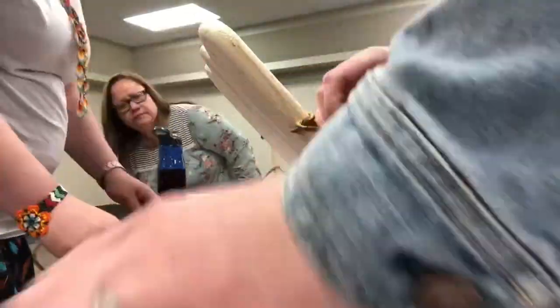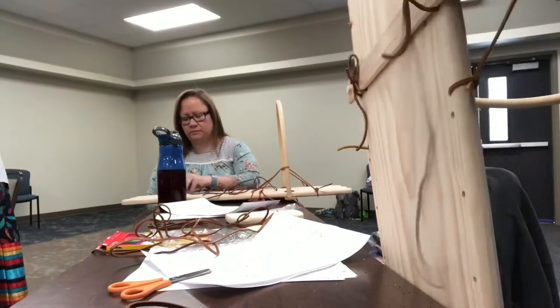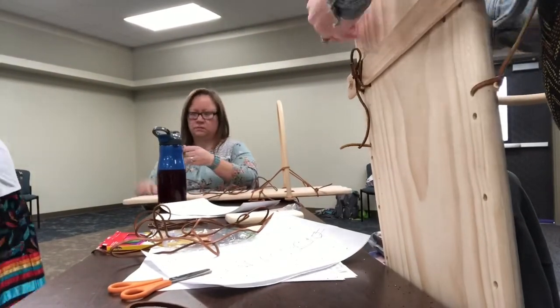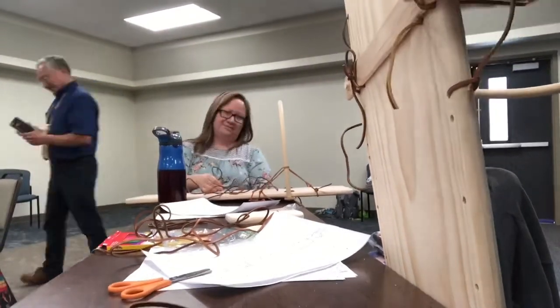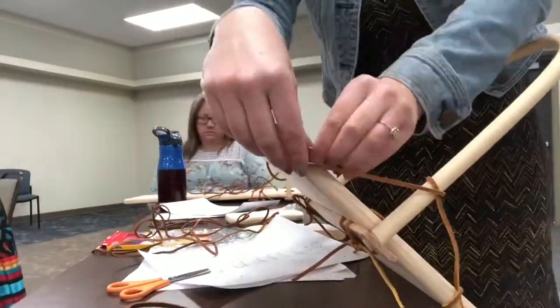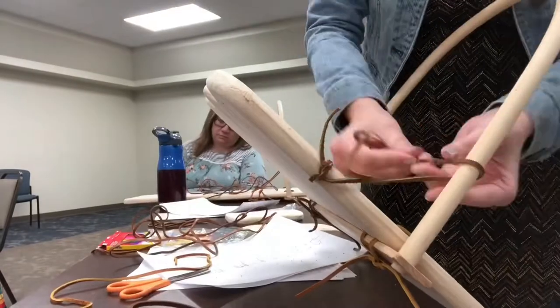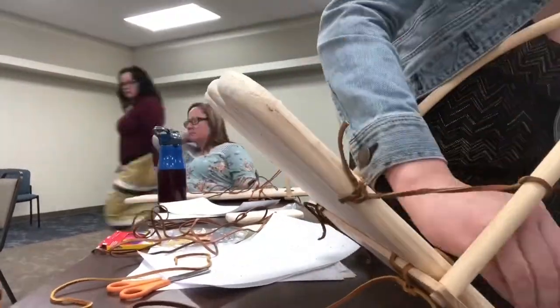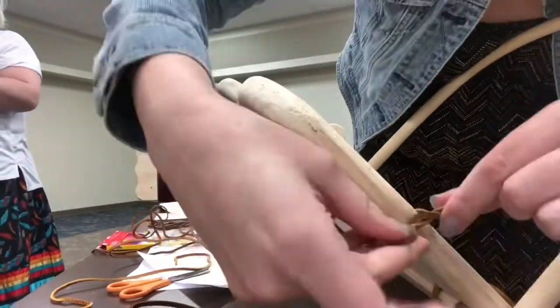I thought I'd just do a voiceover for this part. I actually started recording quite a while before what you're seeing right here, and I had to start over because I put the wrong leather strings in certain spots, so I had to take them out and use the right ones. That took quite a bit of time, so I didn't think you'd want to see that.